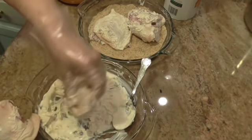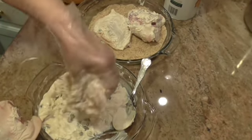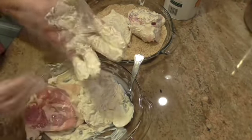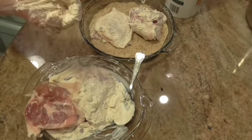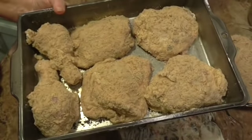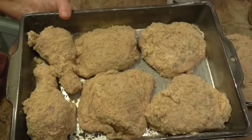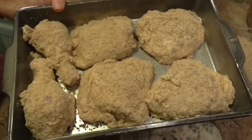I sprayed the bottom of a pan — it's about a seven by eleven pan — lightly, and I preheated my oven to 375 degrees. When I get through coating all my chicken, I'll put it in the oven and bake it about 45 minutes.